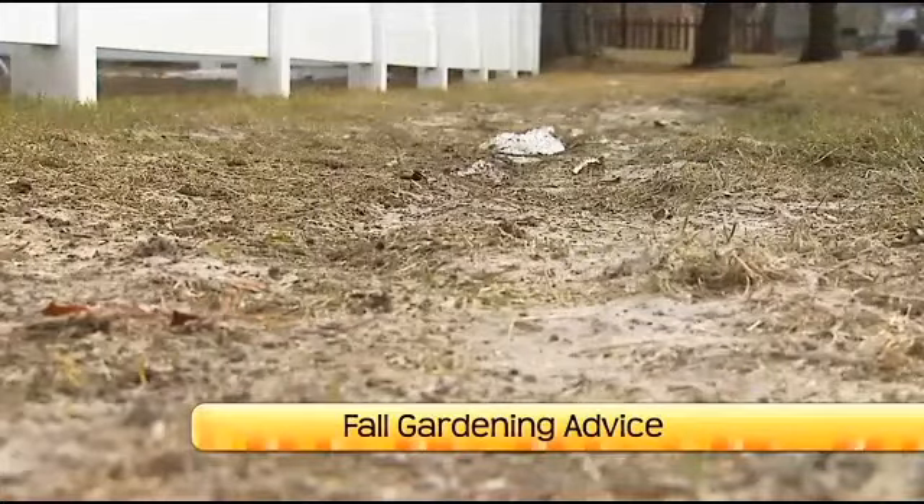Anything else about lawn care? We can certainly think about weed control. Fall weed control is definitely a good thing to be doing now — late September, early October is the best time to be applying your lawn herbicide. That's because your weeds are not actively growing; instead they are taking all those nutrients and storage sugars in the leaves and sending them to the roots. So if you hit them with a little bit of lawn herbicide at that point in time, they're going to take that herbicide down to the roots and you're going to kill those dandelions. It's the killing season for weeds.